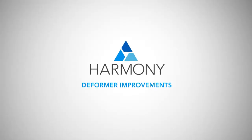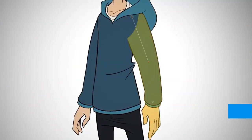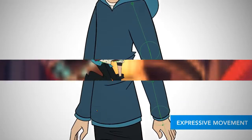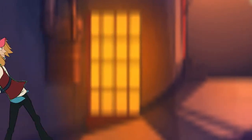With the deformer improvements in Harmony 12, you can also animate with more flexibility and greater control. Setup is easier than ever with a simplified workflow that lets you rig your character for expressive movement in a fast, efficient way. And now you can reshape your drawings with full artistic control using the new envelope deformers in Harmony.